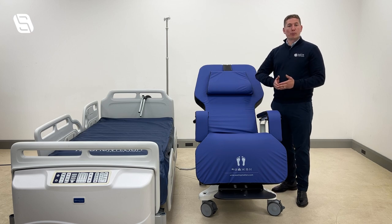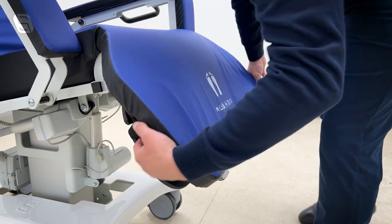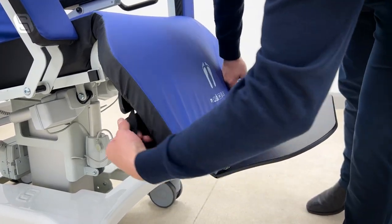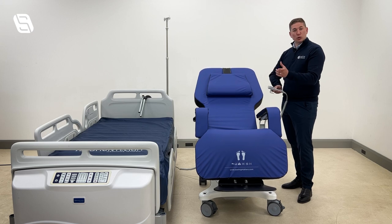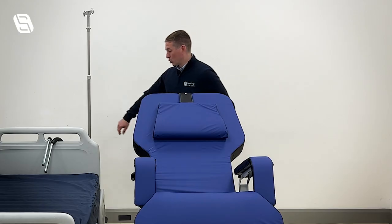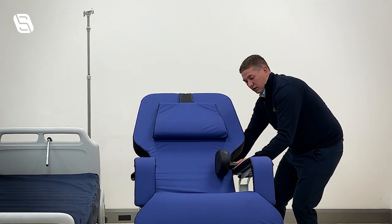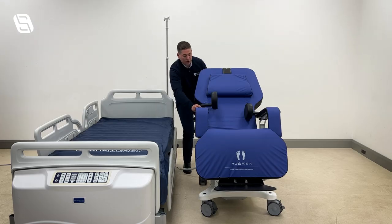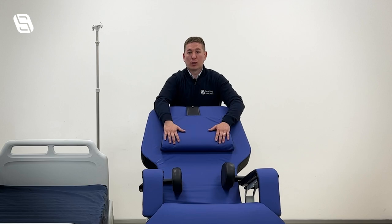We would then focus on the four principles of clinical therapeutic seating. The first is loading the body — we have a foot plate where we can load the feet safely to help take some of the weight of the patient. We would also incorporate tilt-in-space to help with pressure redistribution and seat balance. We can also add lateral supports to provide postural support for a patient that is leaning to the side, helping keep a nice midline position. The head pillow will also help with support.